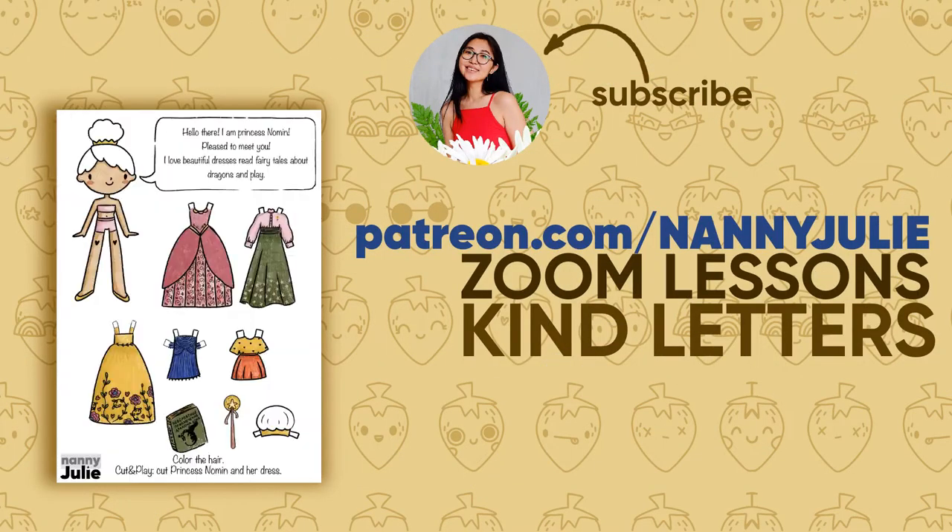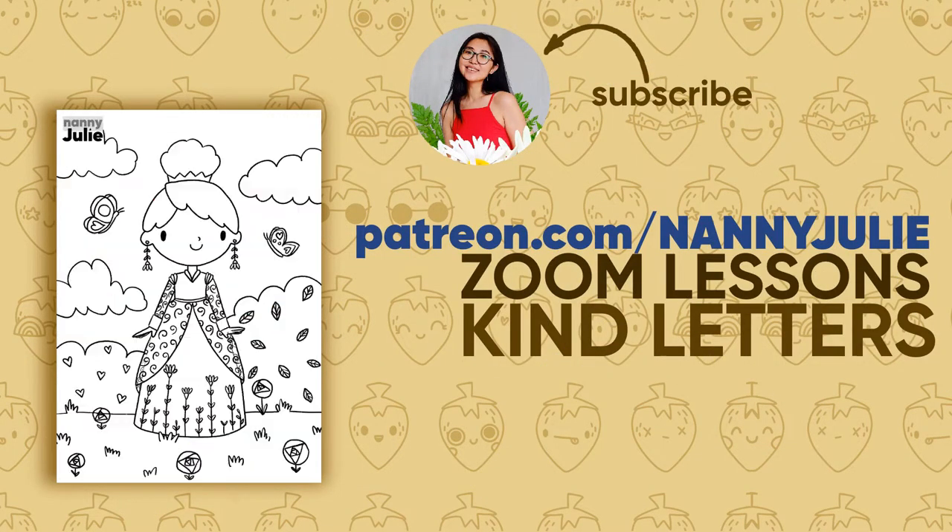Check my Patreon for cute coloring pages and private drawing lessons for kids.